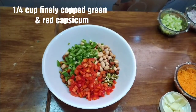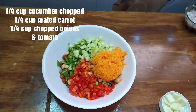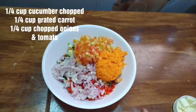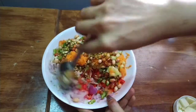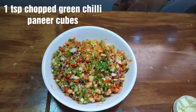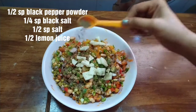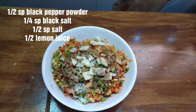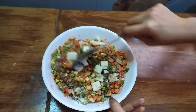Next, put 2 cups of green caps. Add 1 cup finely chopped onion, tomatoes. After mixing, add 1 teaspoon of black pepper, 1 teaspoon of paneer cubes, and 1 teaspoon of black salt — this is optional. Add 1 teaspoon of salt and 1 teaspoon of lemon juice. This tasty and healthy protein recipe is ready.